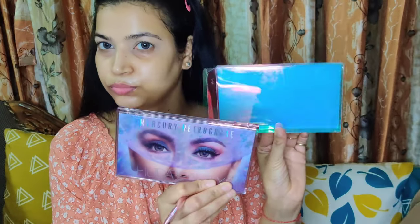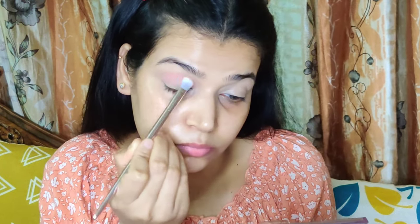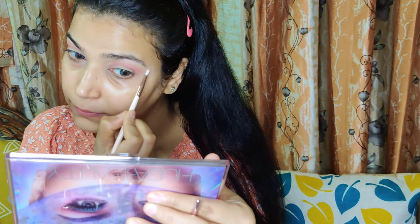For eyeshadow, I have a new tapered blending brush from Battenwild's Pro Line brush range and I am going to do today's eyeshadow work with this brush only. I also have a new purchase from Nykaa — the Huda Beauty Mercury Retrograde palette that everybody raves about. I feel the hype is real; this is a really nice eyeshadow palette and the shadows blend beautifully.